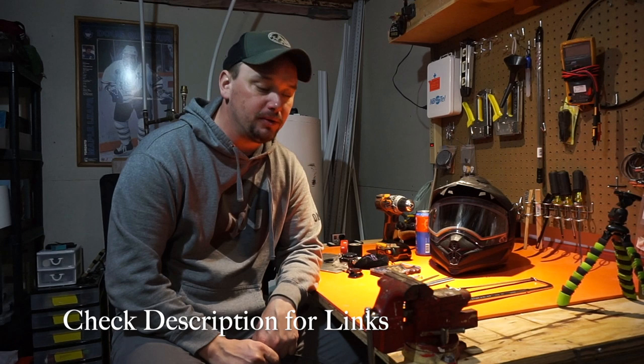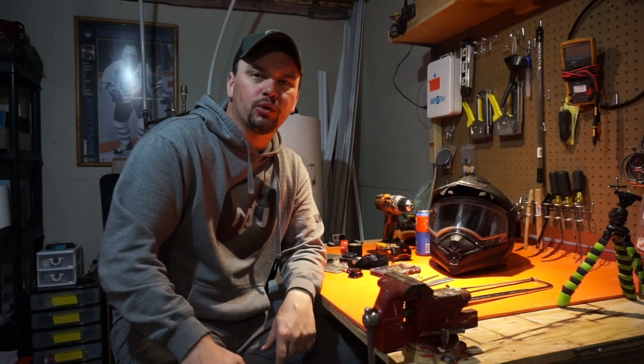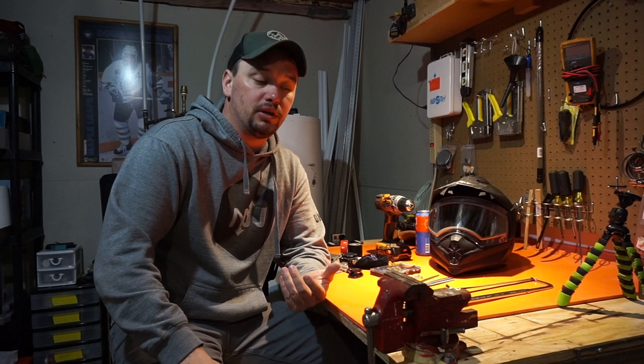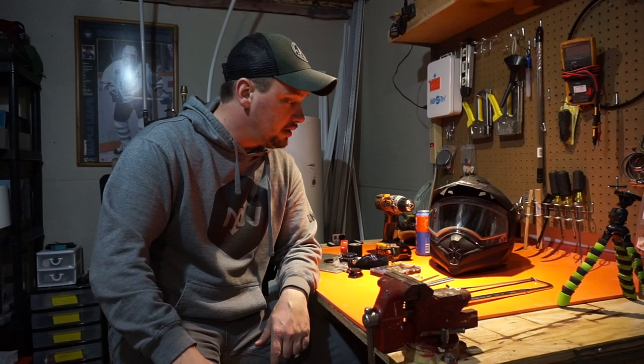How's it going guys, thanks for clicking on the video, I really appreciate the support. I had quite a few requests from people wanting to know how I record, the type of mount I have, and the type of mic setup I have. So I thought I'd do a quick video on making a new chin mount for my helmet.